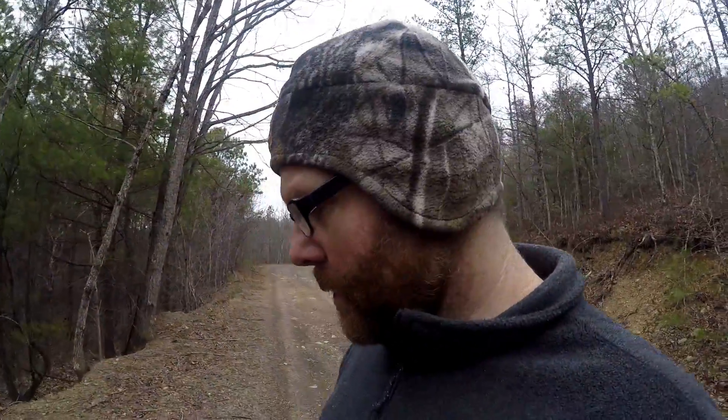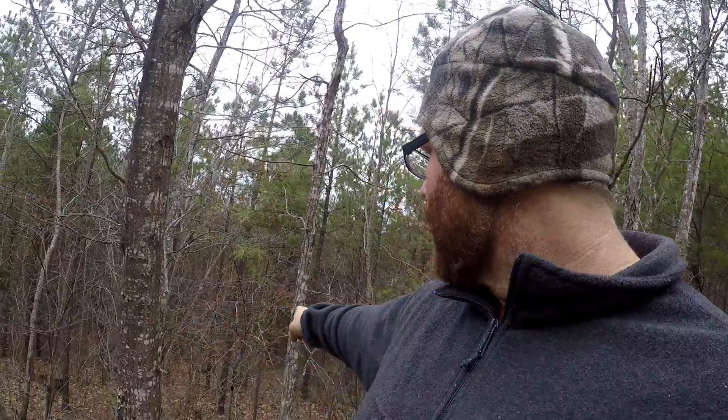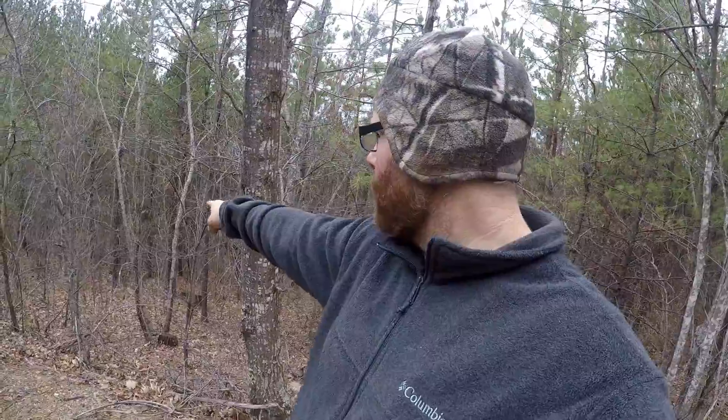Welcome back to the channel. I did a video up here yesterday, still up the same spot but a little different area. I want to show you a couple things down here. I know it's hard to see on camera, but right down here there is a logging road.